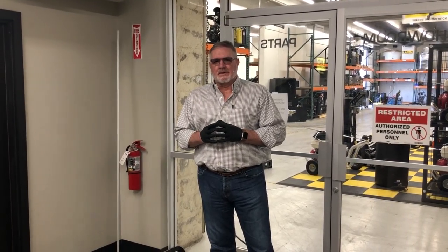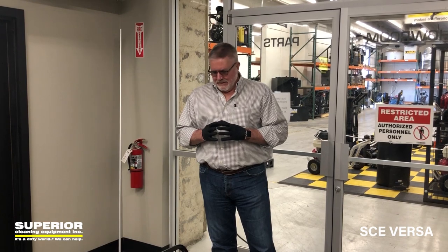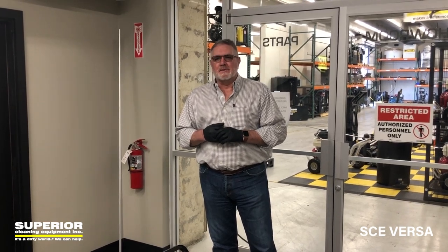Hey everybody, this is Greg with Superior Cleaning Equipment again. I've got a new video on a product we'd like to show you during these crazy times. We're all learning, adapting, pivoting to different things.